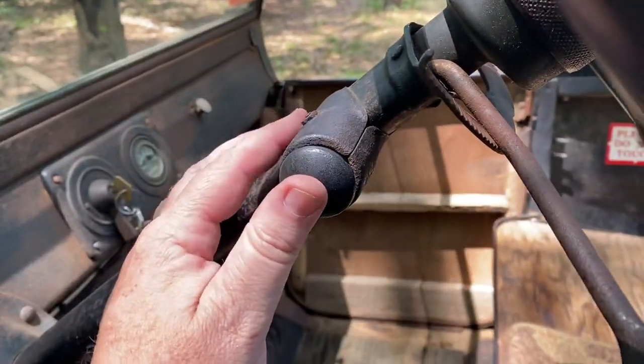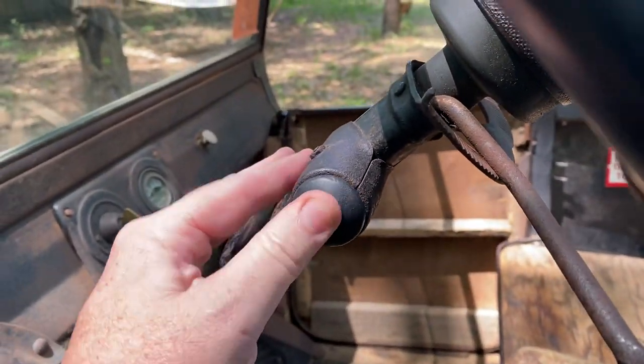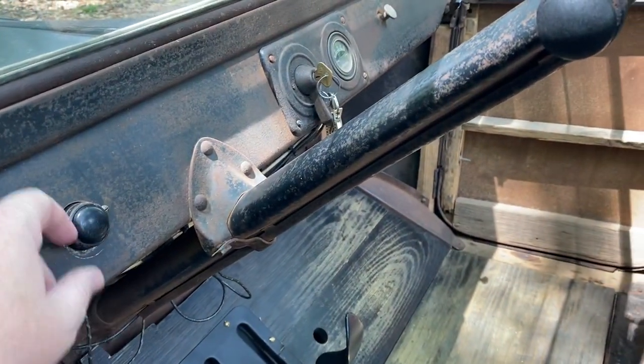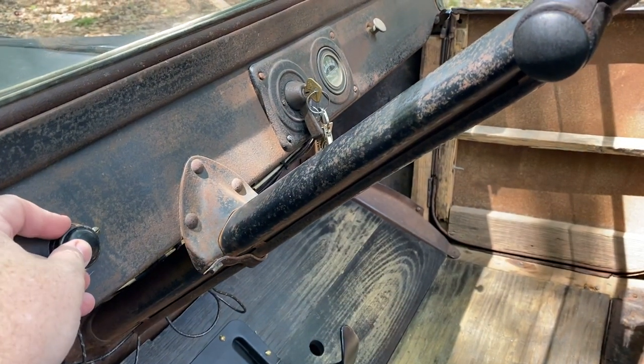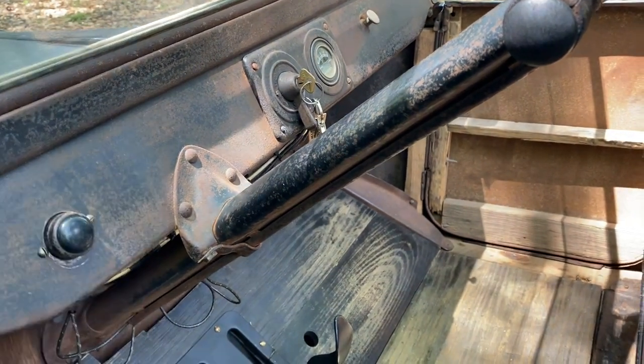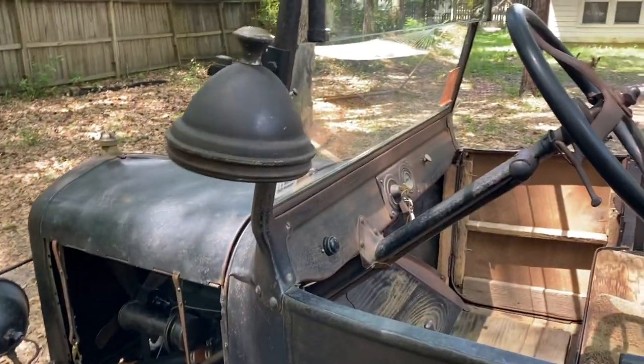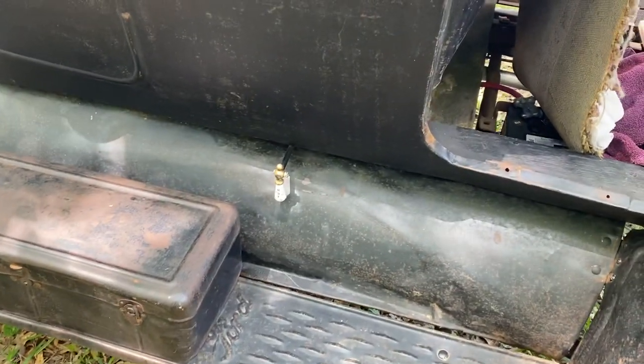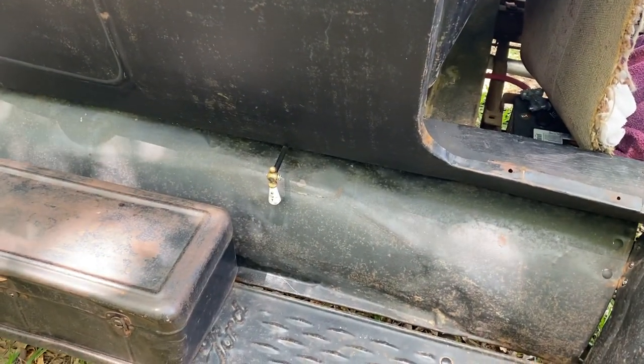It's got a factory-style horn on it. Contacts need to be cleaned up on that. I just recently put a Model A-style UGA horn on here. I put this auxiliary gas shut-off valve on there so I don't have to climb under the car all the time.